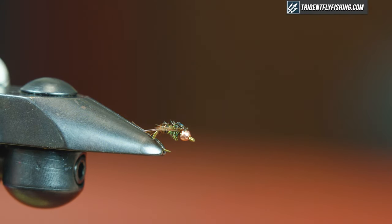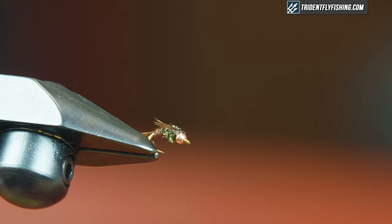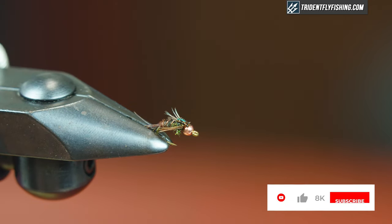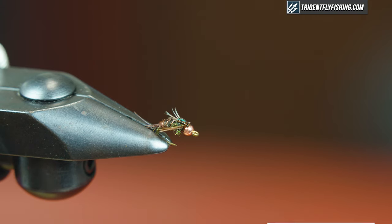And that's pretty much it guys — super simple little attractor pattern. Works as a stone, works as a chunkier mayfly. Make sure you hit subscribe and the bell notification so you're notified of all our future fly tying videos. We'll see you next time.